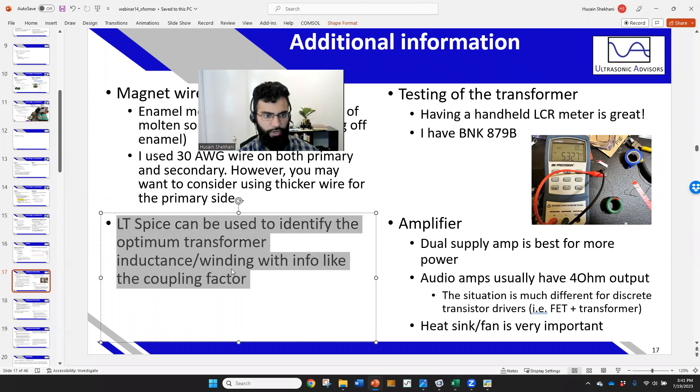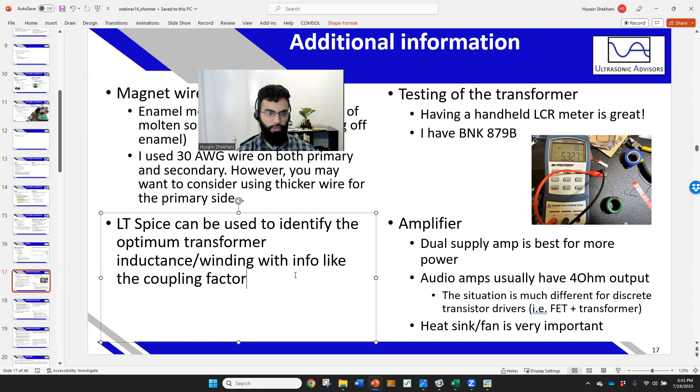You can use simulations in LTSpice or similar programs to identify the optimum transformer windings. Most tutorials default to a coupling factor of one, but you can measure your actual coupling factor and input it for more practical results. I found through informal simulation that the coupling factor significantly changes what the optimal primary coil inductance needs to be for maximum efficiency.